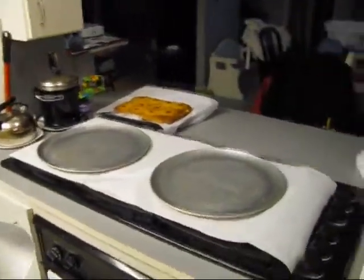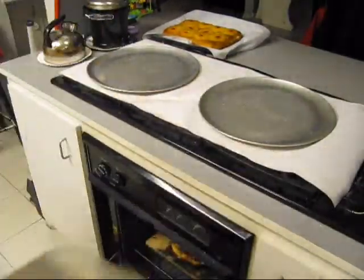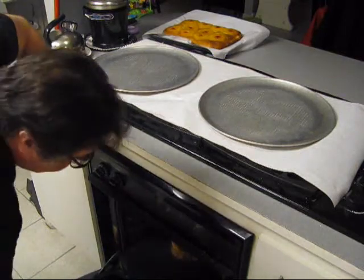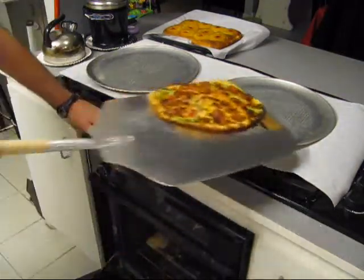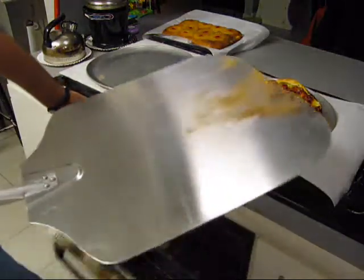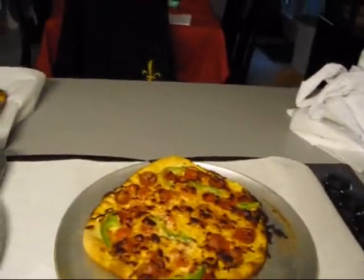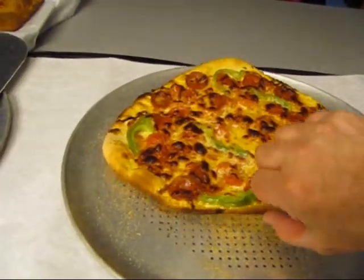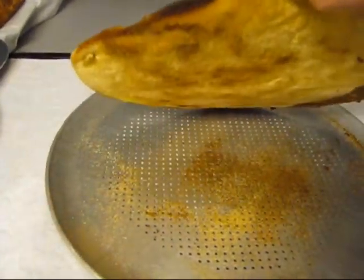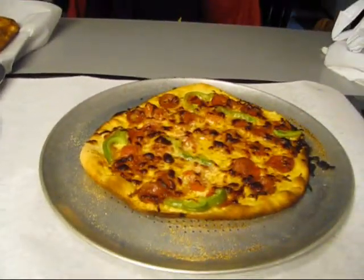We're gonna do good for you guys. One pizza, ready to come out of there — like that. Shut your oven back down. There you go, pizza. How did the crust look on the bottom? Looks done. How about that?